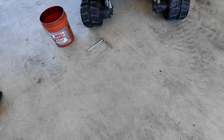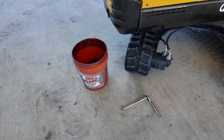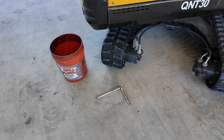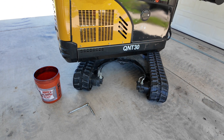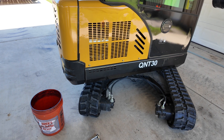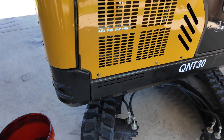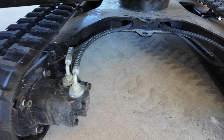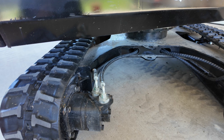A good old five-gallon Homer bucket is your best friend when it comes to changing fluids on these Chinese excavators. I can speak specifically to the QNT 30 — it's just the right height to get under and change fluid. It worked perfectly for changing the engine oil, and it's just the same for the hydraulic fluid. This one has a standard drain plug — a six-millimeter hex plug.